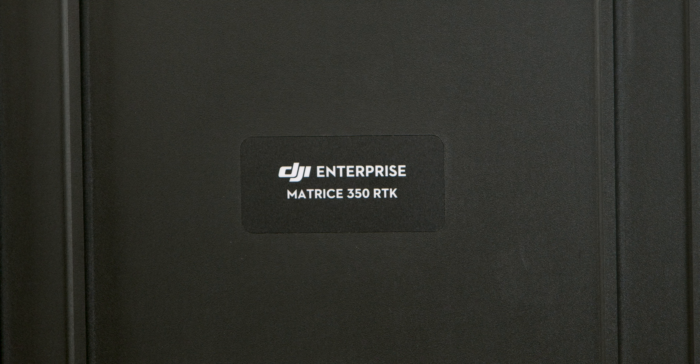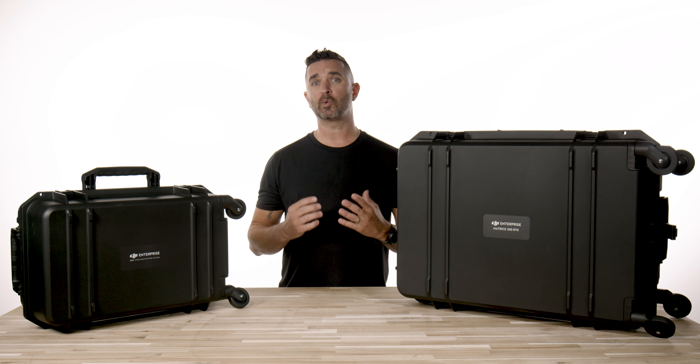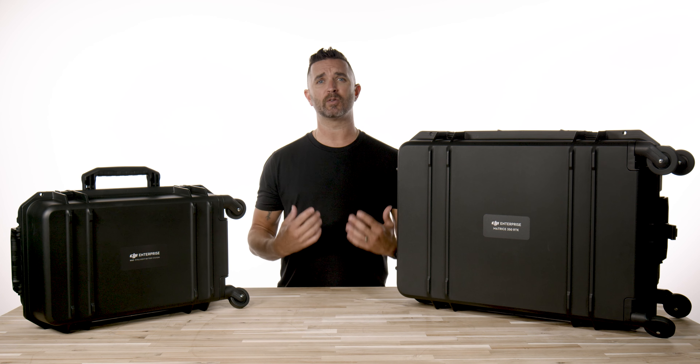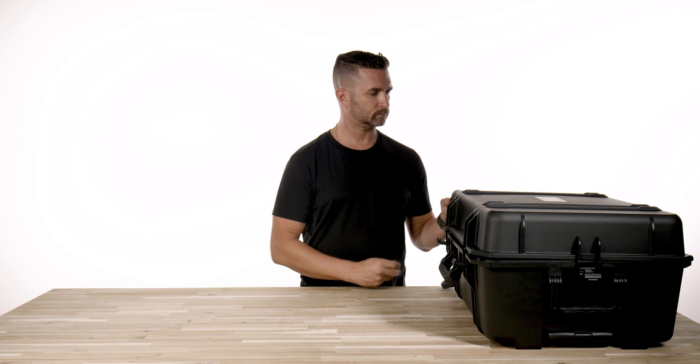The case is not bad for what it is, but we expect our friends over at GPC to have a more industrial case coming soon that will hold your payloads, aircraft, and multiple batteries. And once we have that one ready to go, it'll be on our site and we'll post a video.